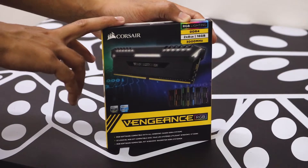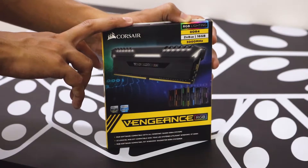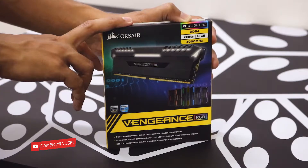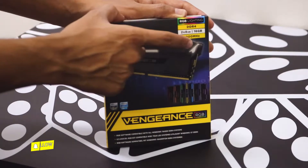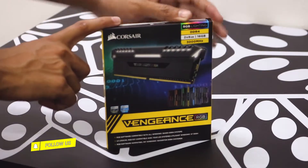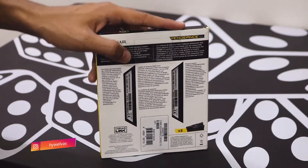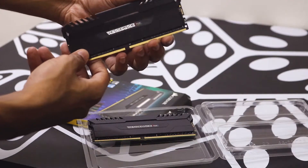Next on the list is the RAM. This is the Corsair Vengeance RGB. Even though I'm not a fan of RGB, I went ahead with this RAM because it was the same price as the non-RGB version — $124, that's 46 Bahraini dinars and 8,800 Indian rupees. This is DDR4 RAM, two DIMMs at 8GB each for a total of 16GB, running at 3000 MHz.